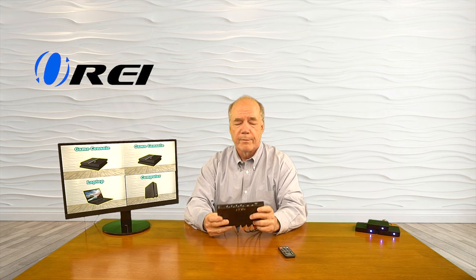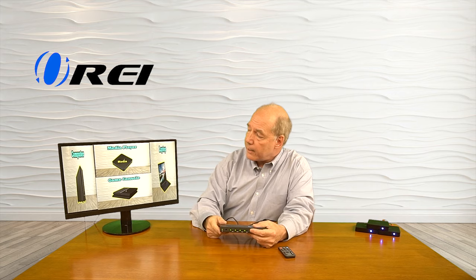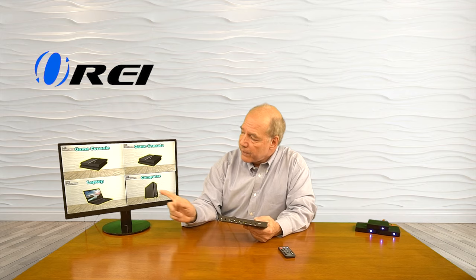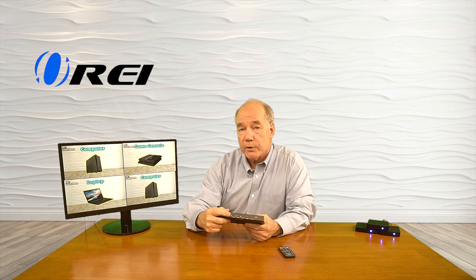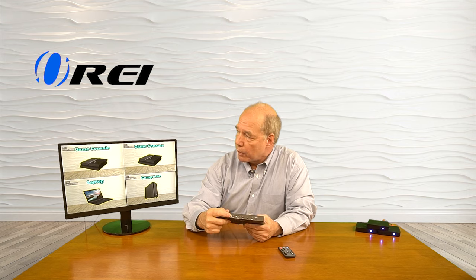Now you can see we've got four different input sources shown on the screen. I'll start with the mode switch — right now they're set up in a two-by-two pattern. If I tap the mode switch, it now shows two in the middle and two on either side. Tap it again and it shows two images with the other two not displayed. Tap it one more time and it puts one image up large with three smaller ones along the side. You can also show just a single image, and then go back to the quad. So I'll go back to the quad — you can see there are five different display modes to cycle through.